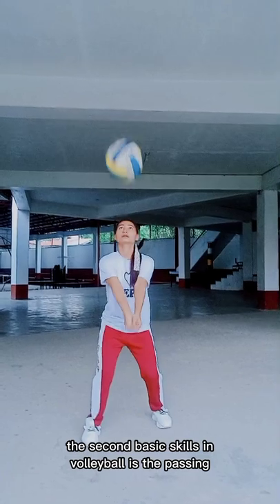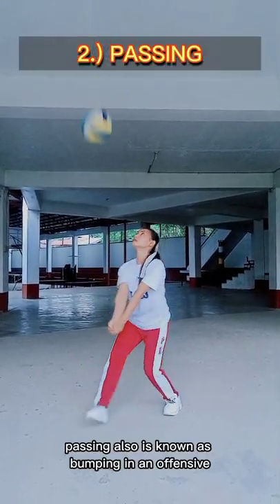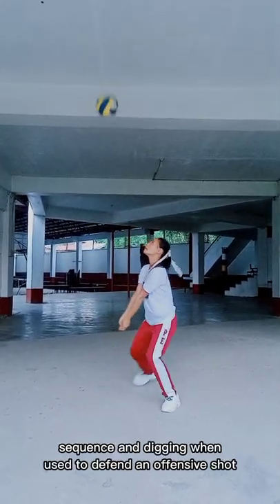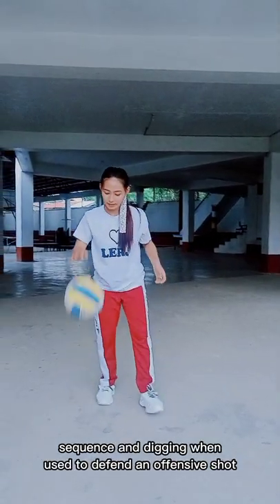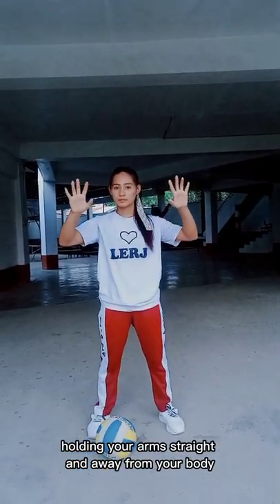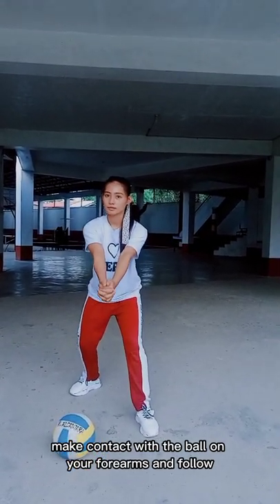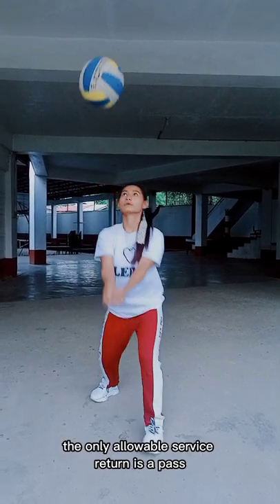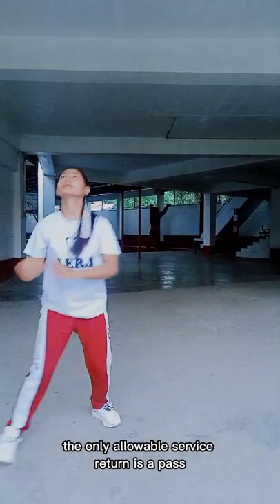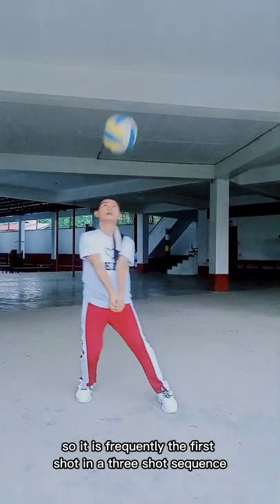The second basic skill in volleyball is passing. Passing is also known as bumping in an offensive sequence and digging when used to defend an offensive shot. Passing is executed by interlocking your fingers, holding your arms straight and away from your body. Make contact with the ball on your forearms and follow through to your target. The only allowable service return is a pass, so it is frequently the first shot in a 3-shot sequence.